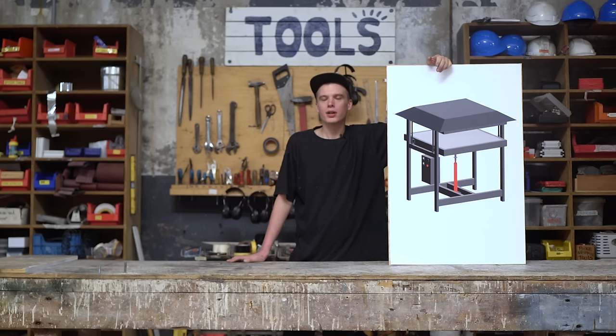Overall, for this video we got most of our sheet steel components laser cut to save time. They can also be cut by hand. Now let's begin with the pressing plates.